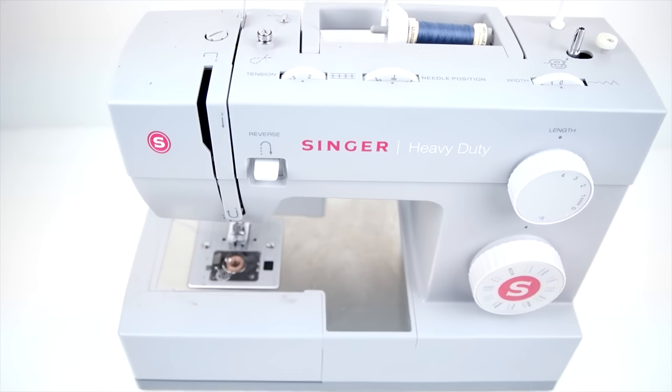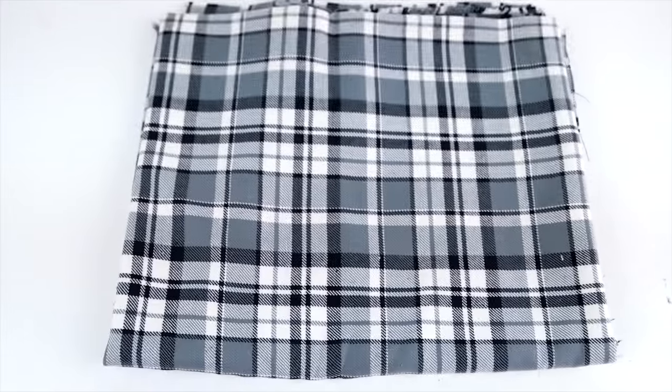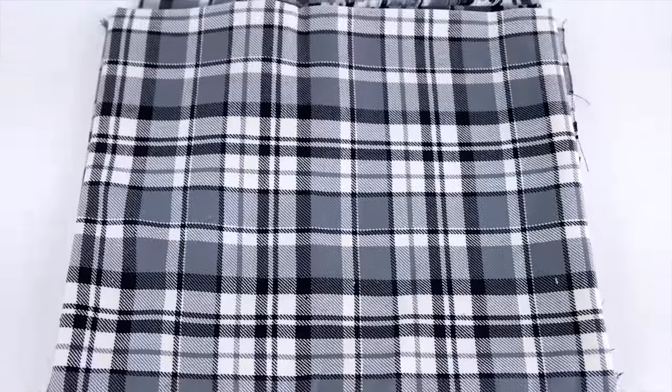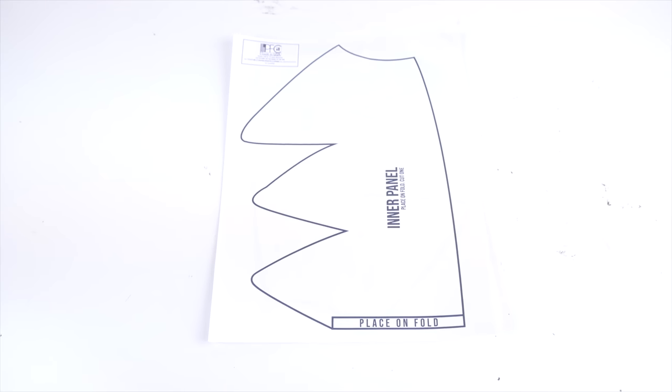You're going to need a regular domestic sewing machine. We're using a Singer heavy duty. Fabric for the outside panel — we're using a duck canvas. You can also use twill or regular canvas. Then a lightweight cotton flannel for the inner lining, and you're going to want your inner lining to be a lighter white fabric than your outer. A sweatband — these sweatbands are available at capsupplyco.com. A closure for the back.